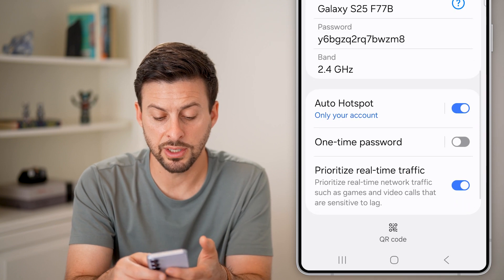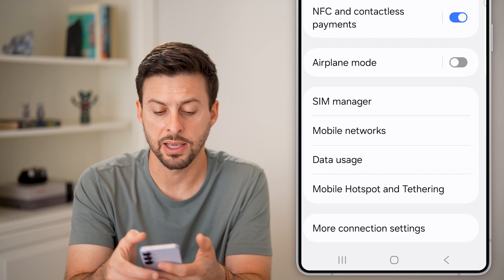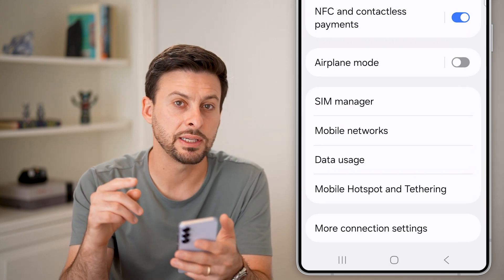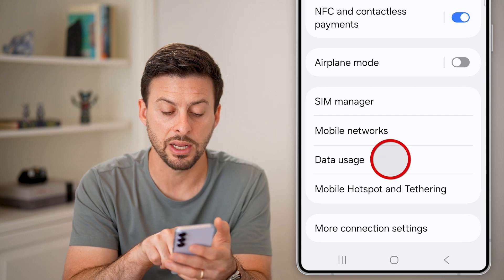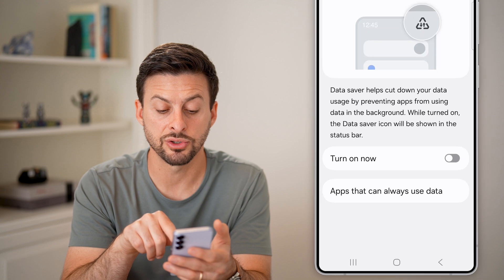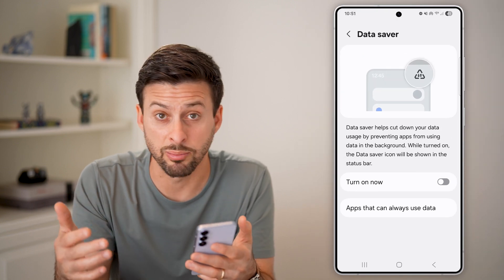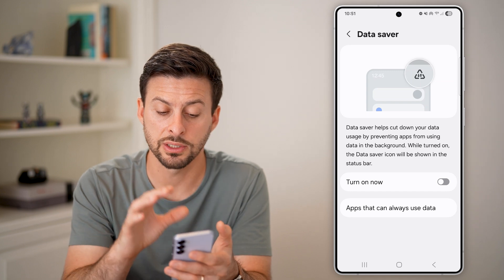After we've done all of those things, go back out here. We're going to check to see if there are a couple of different things limiting it. The first one might be data usage — tap on that. You can see if data saver is turned on; this will basically prevent or at least slow down your mobile hotspot. So make sure this is turned off.